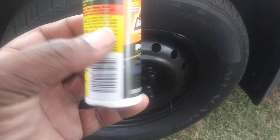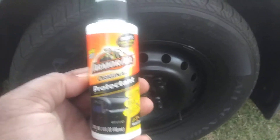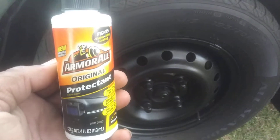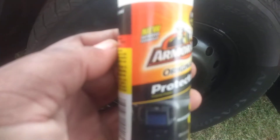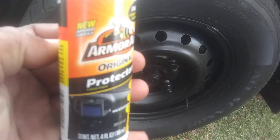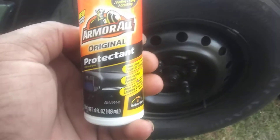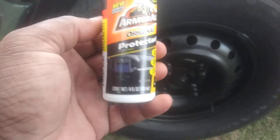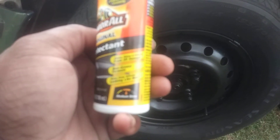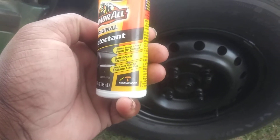Welcome to the channel. In this one I'm going to share with you the Armor All I picked up from Dollar Tree today. I want to try it out and see if it's still the same. It says 'new improved formula' right here. It's the original — protects tires — fights fading, aging, and cracking. New improved formula, cleans, shines, and protects from UV damage. The non-greasy formula helps keep your vehicle looking like new.